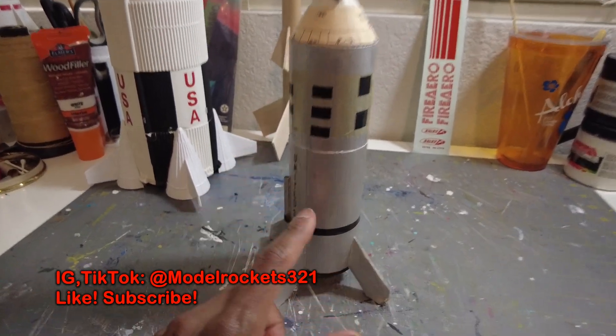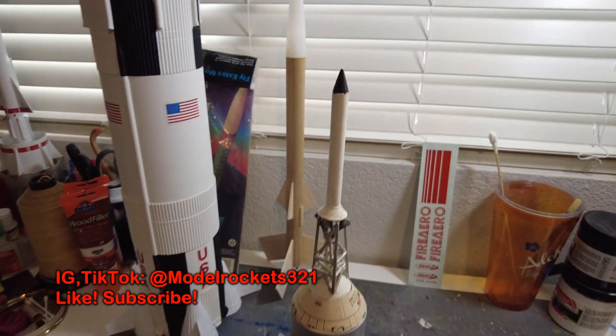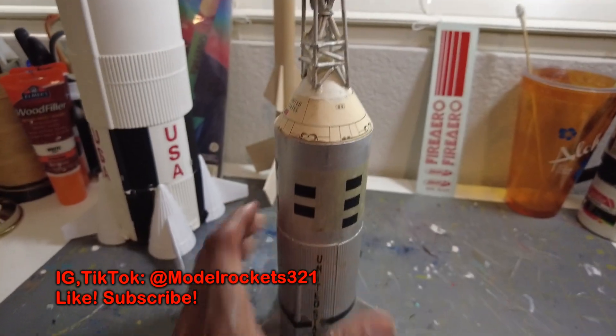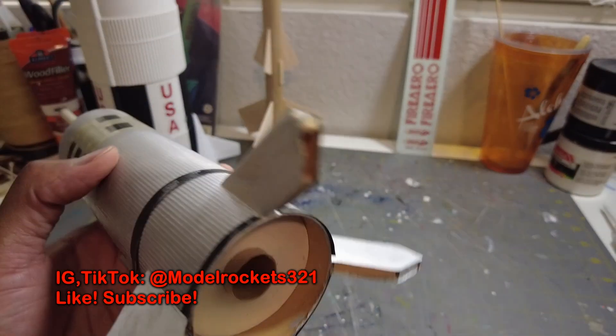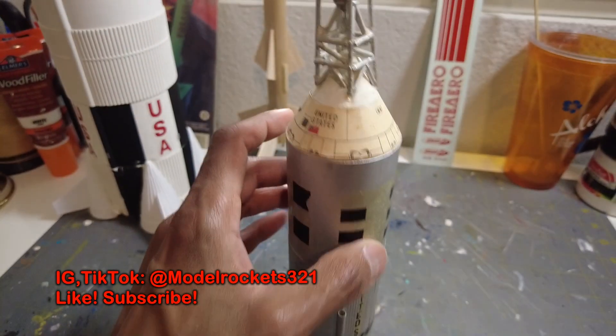I came across this — it's a K30 Little Joe 2. Not a great build; the guy who sold it to me said it was his original build from the 60s, very old and very ratted out. But it's going to be a good restore project. I'm going to have to locate decals and some stuff like that.